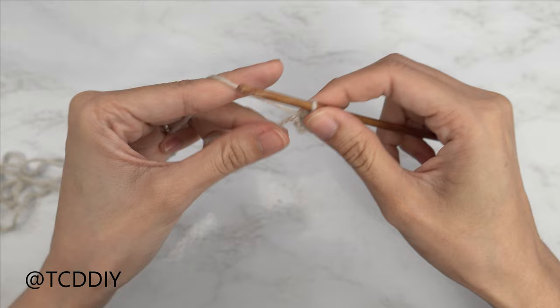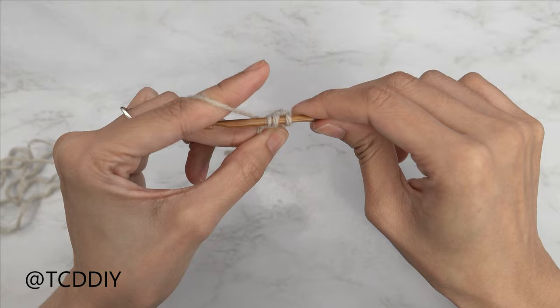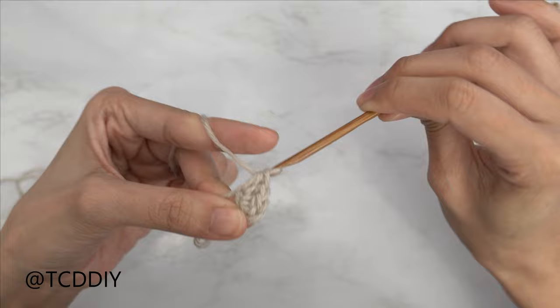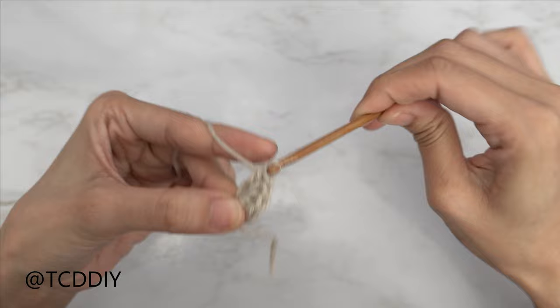We're going to be doing three more into that same chain. So yarn over, insert into that first chain, pull through, yarn over, pull through three — there's two. Yarn over, insert into that first chain, pull through, pull through three — there's three. And then just one more: yarn over, insert your hook into that first chain, pull through, and pull through three. Now we should all have a total of four stitches.